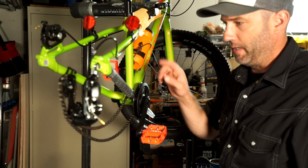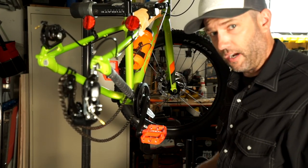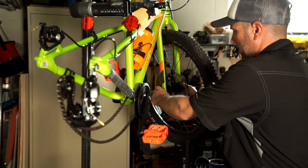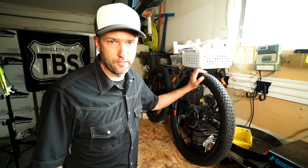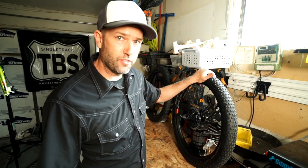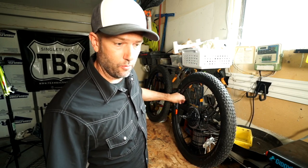We got the pedals, the chainstay protector, the water bottle cage. The last thing is to change these tires out to tubeless. I'm going to go ahead and pull the front one off. I'm on the bench now because this is bench work — I've got both wheels and tires off. First thing to do is to let the air out of the tire.